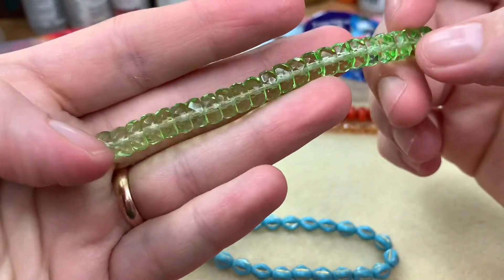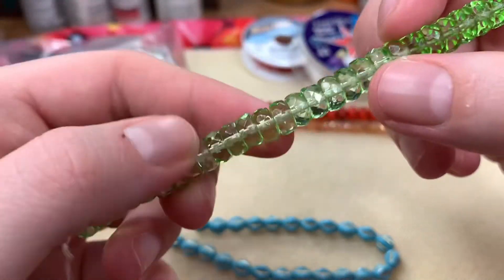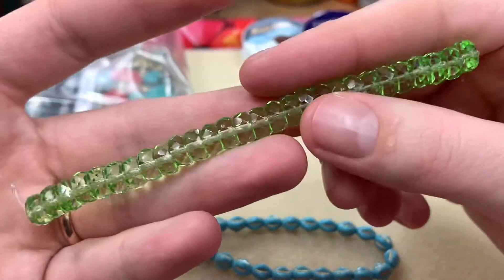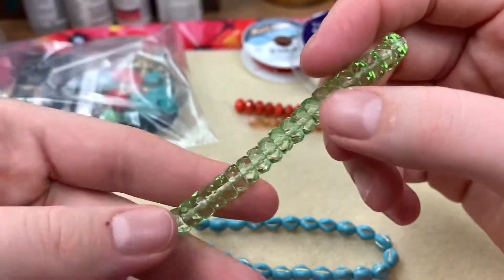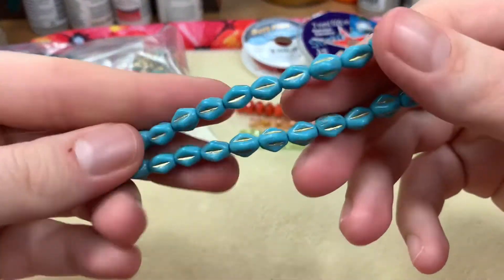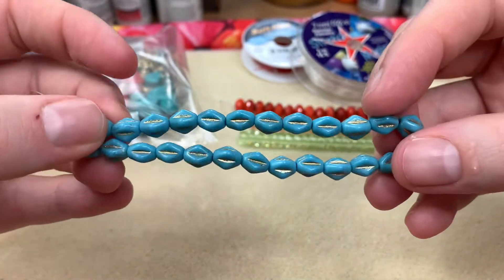These are the eight-millimeter light green faceted discs — it's like a peridot, and I'm loving it. It's fresh; you're not bogged down by the holidays, not taking yourself too seriously. So pretty. I think this pop of color is what makes it feel retro to me.